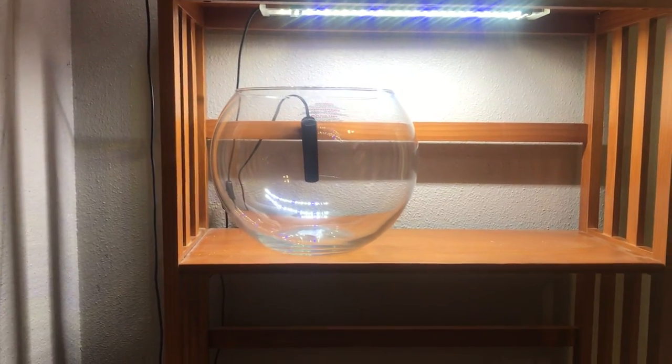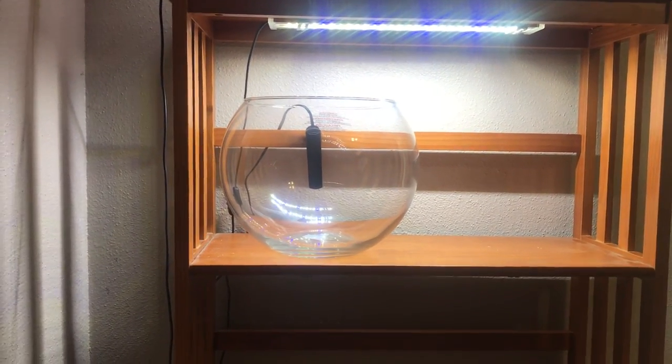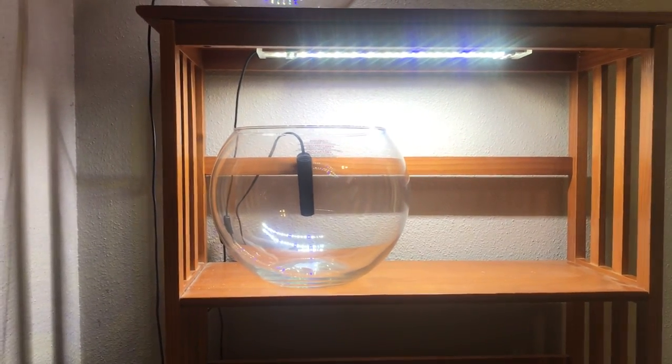Hey guys, Jack here with another video that's completely and totally unrelated to the podcast or anything prepping or survival-related — just a look into my personal life again, my fish hobby.